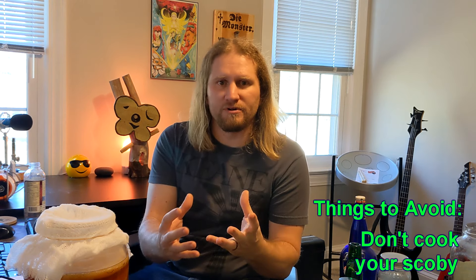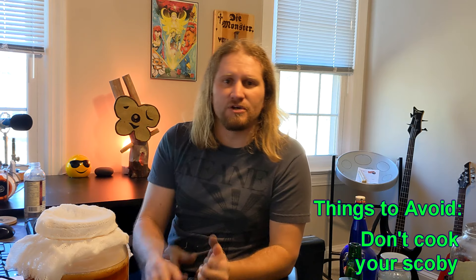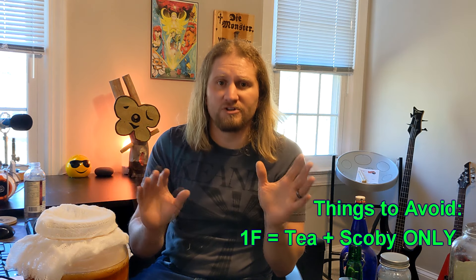The third thing to avoid — and this might be obvious — is hot temperatures. There is a waiting period after you brew your tea before you put your SCOBY in. I like to let the tea sit overnight so it's at room temperature when you add your SCOBY. If you put your SCOBY in with water that's too hot, you'll kill it. Also, only do tea in your 1F — don't experiment by putting fruit in your first phase of fermentation. It's going to get infected. Keep your first phase just tea and SCOBY, and save all the flavors for 2F.